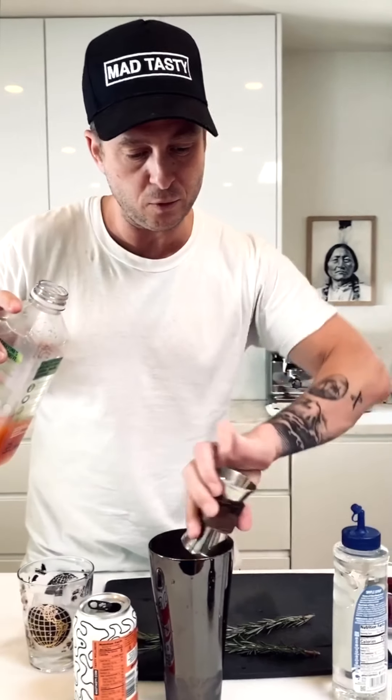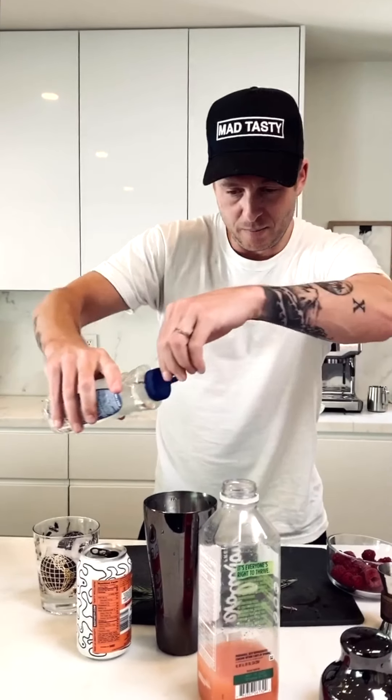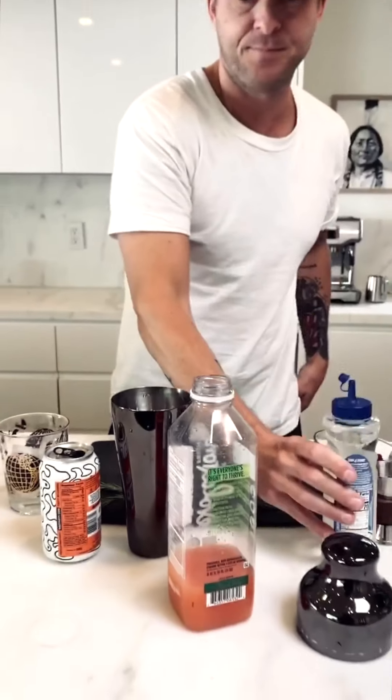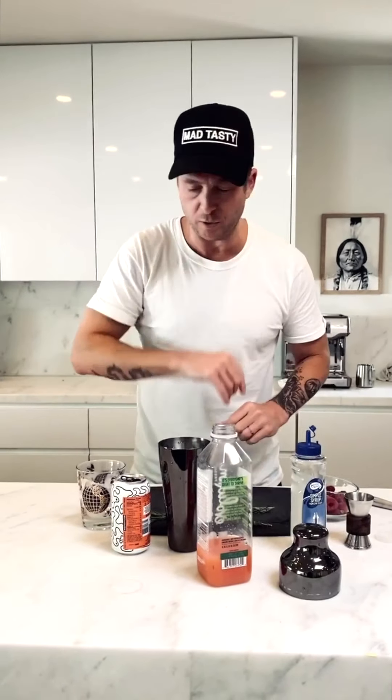We're going to add two ounces of grapefruit juice — that my kids drank the majority of — adding about two ounces of grapefruit juice. And about half an ounce of simple syrup. You don't need more than that unless you want it really sweet. You can always add a little bit more when you're done.